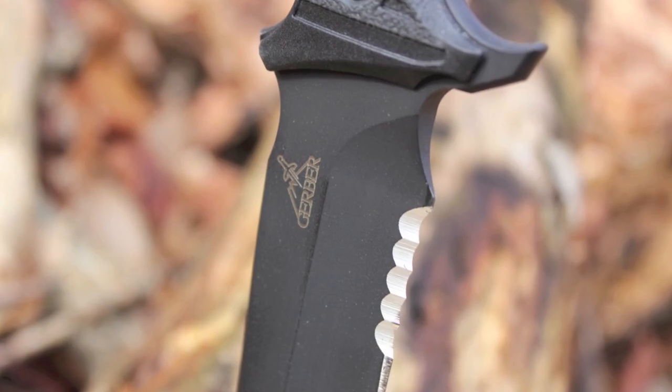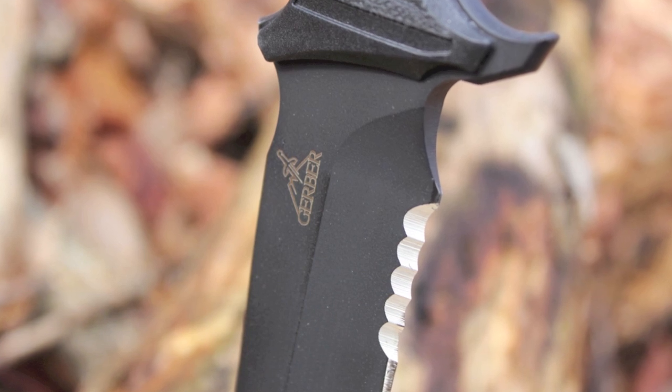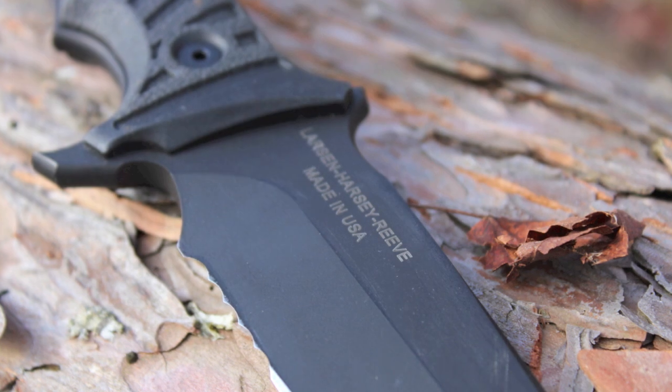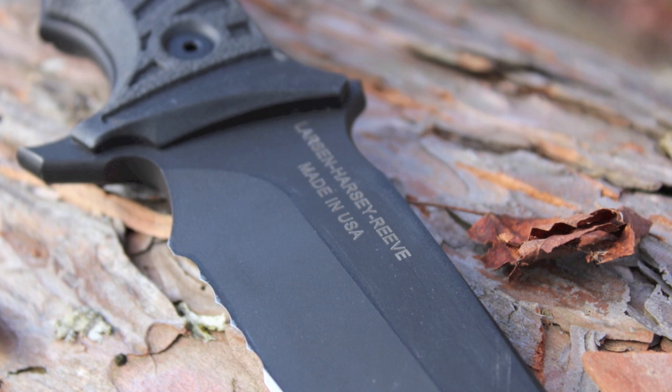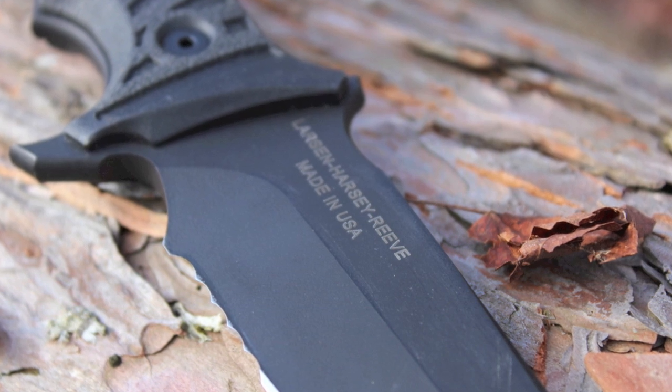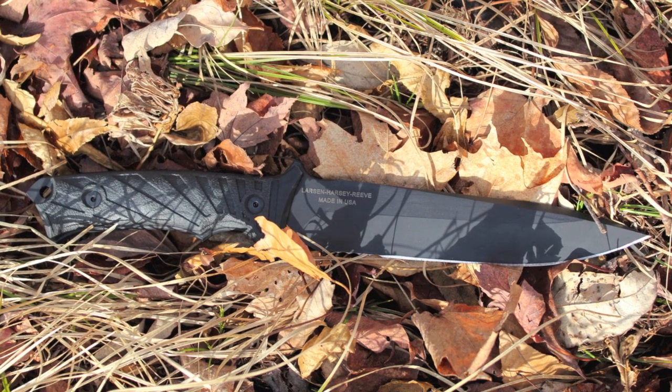Hey guys, this is David. I'm glad you stopped by today — we're going to take a look at the Gerber LHR tactical knife. Along the way we'll talk about who this knife is for and who should look for a different knife. LHR was designed for use in urban warfare and really anywhere you might need a reliable knife in close quarters.